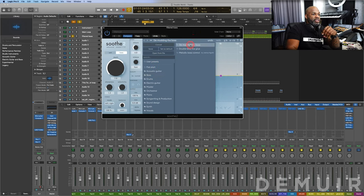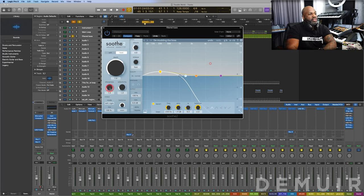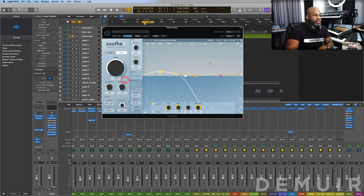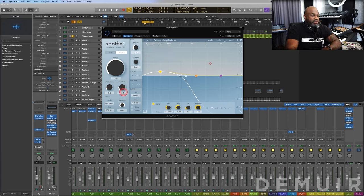Let's continue with sharpness — you can view this similarly to the Q in a traditional EQ. The higher it is, the more narrow and surgical you're getting with the specific frequency you're looking to affect. As you go higher, it narrows in; as you go lower, it's a broader band affecting frequencies around your target. Selectivity focuses on the processing of the narrower peaks within that narrowed Q. You'll adjust up and down and listen to the differences.